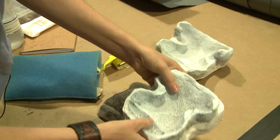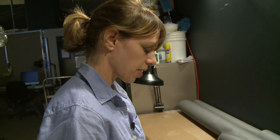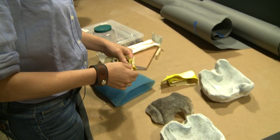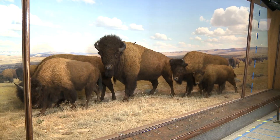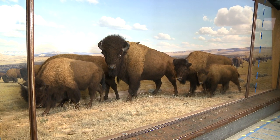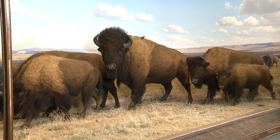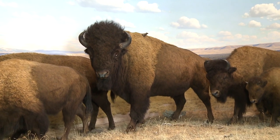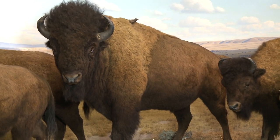The fact that this was a cast that we had here, kind of working from the past to the present, was an interesting way to go too. It's not like we just ordered a prefabricated cast from a different company. We used what the museum's collection had available and kind of brought it back to life.